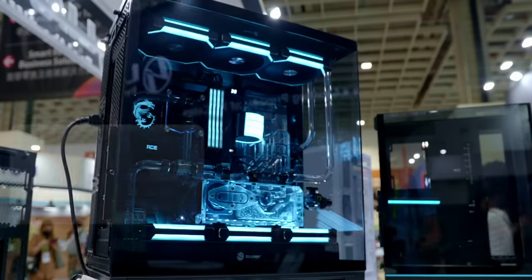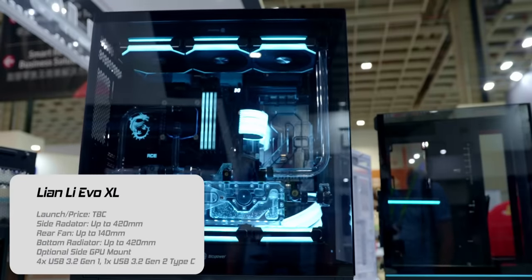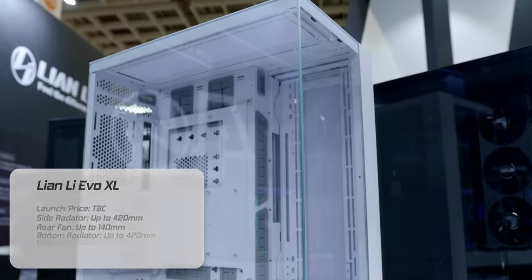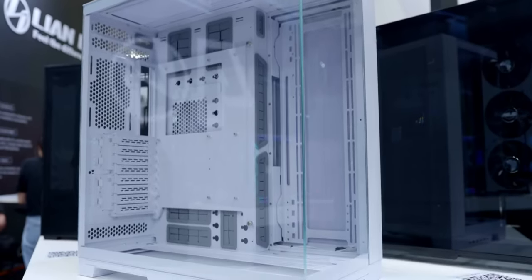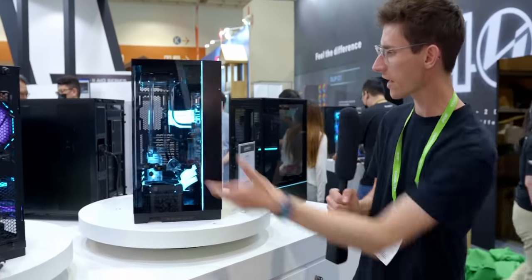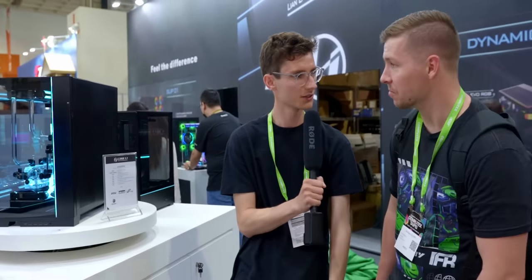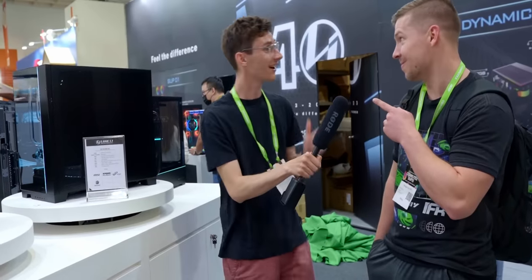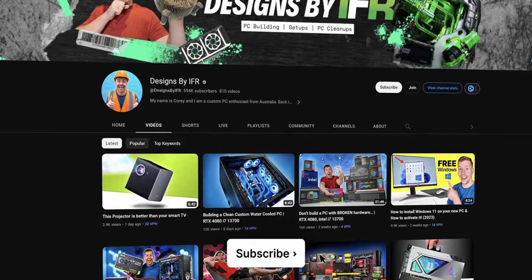Some of the changes are fairly minor. This is the XL version, which hasn't been updated in quite a while. You can now fit a 420mm radiator in this, and you can have a vertical GPU here as before, but you've also got a vertical GPU option on the side as well. You can flip it around if you want to have the motherboard tray on the other side, which is great for inverted builds — we actually just did an inverted build over on Designs by IFR, so go check out and subscribe to that channel.